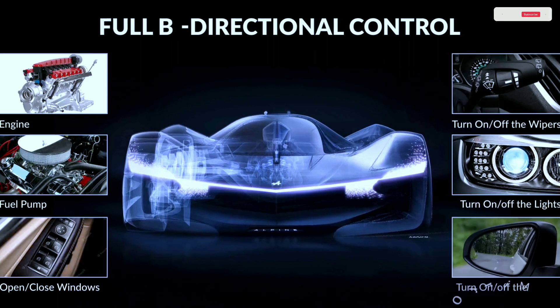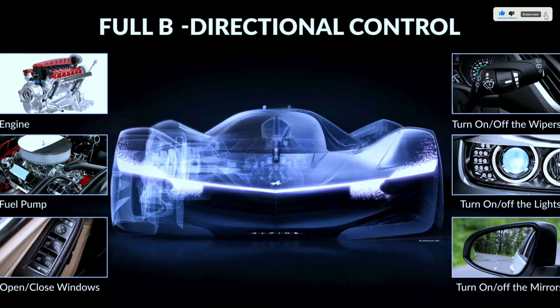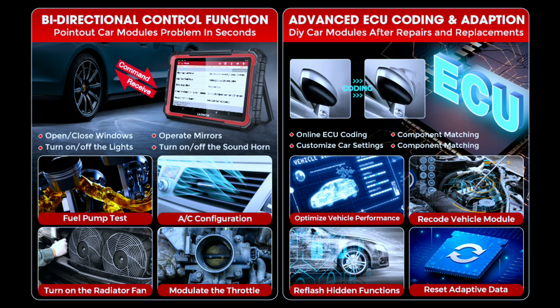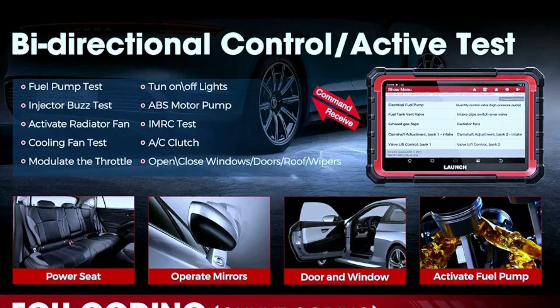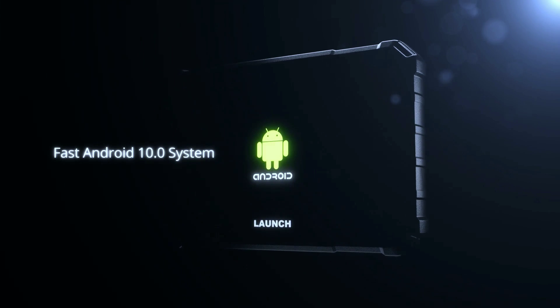The X431 Pro Elite is a factory-level scanner capable of full bi-directional controls and active tests over various vehicle subsystems and components, like fuel pump test, radiator fan and cooling fan test, injector kill tests, relays, coils, solenoid valves, throttle, lights, ABS motor pump, headlights, clutch, windows, doors, roof, wipers, and more.